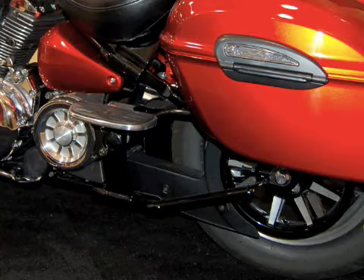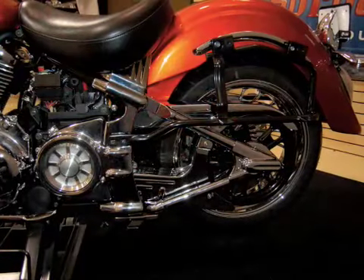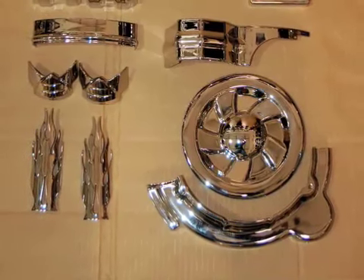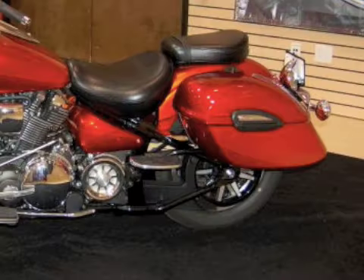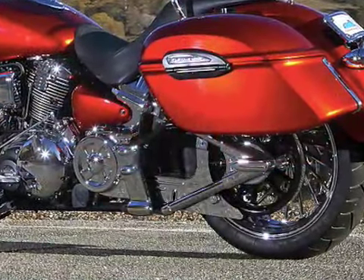As we move to the back of the bike, we wanted to clean up the swing arm, the frame cover, and the pulley. This is the transformation that took place after installing these parts — such a dramatic transformation. Here are the parts, here is the stock bike, and this is what those parts do to this great machine.